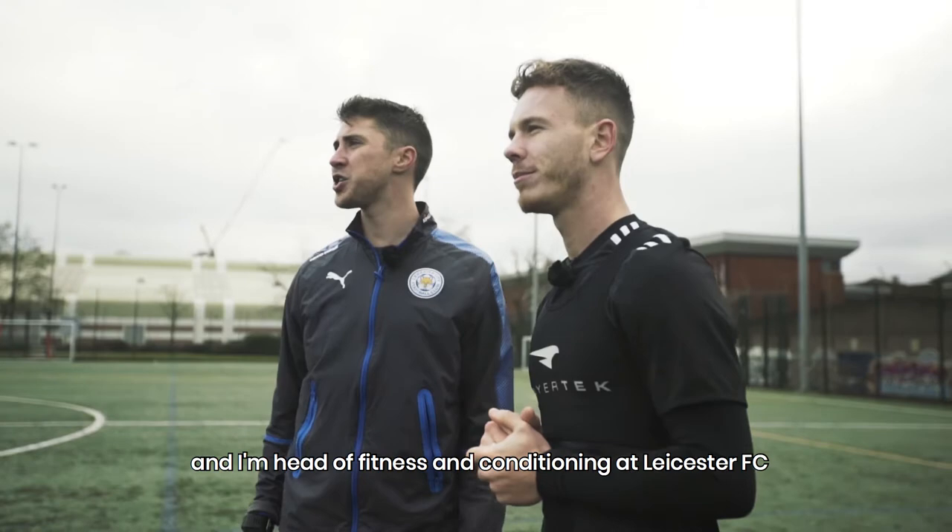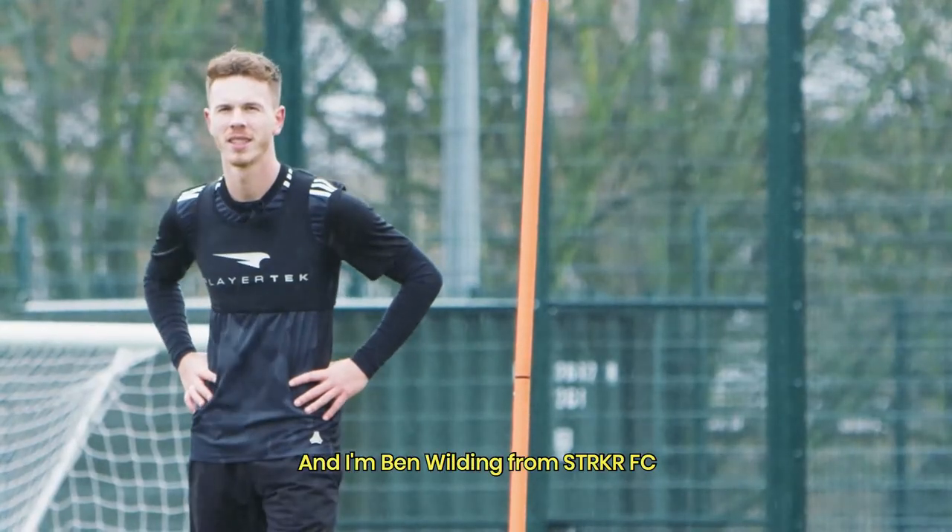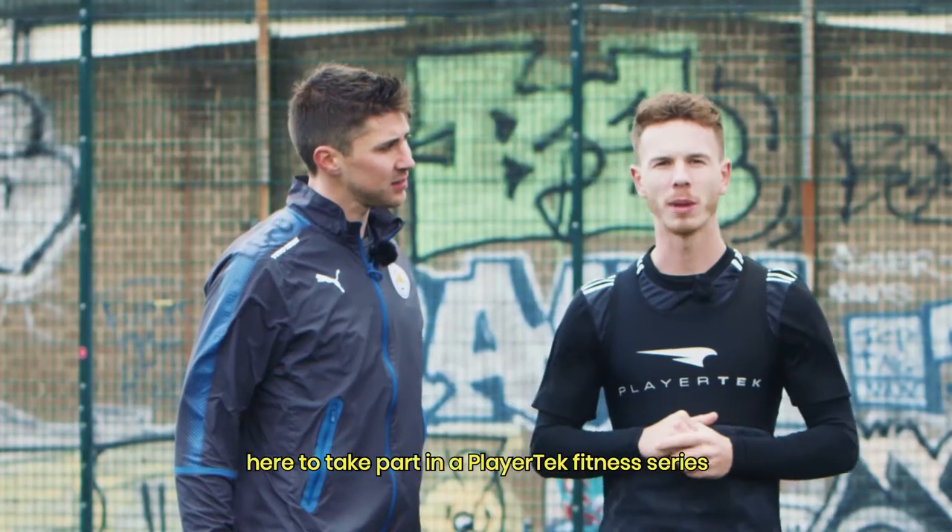I'm Matt Reeves, Head of Fitness and Conditioning at Leicester FC, and I'm Ben Wilding from Stryker FC, here to take part in the Playertech Fitness Series.